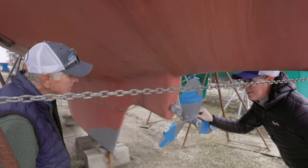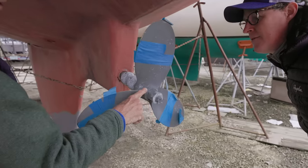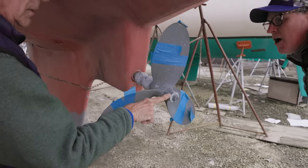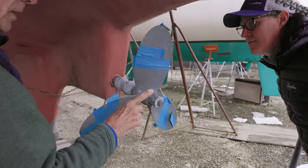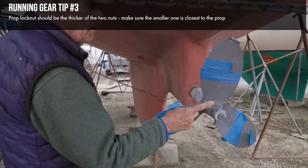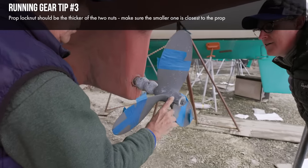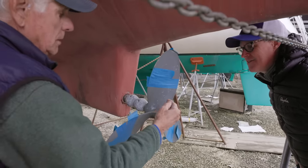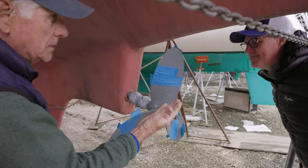An average yard bill to swap out a cutlass bearing would be maybe a thousand bucks and change — not too bad. This particular prop arrangement has two nuts: a very thin lock nut and a thicker nut. The idea is that the lock nut is the last nut and should have the most threads. To cinch a prop up on a shaft, all you need is a small nut to seat it onto the taper, and then lock things down with the big nut so that the load is across more threads. But this arrangement is actually backwards.